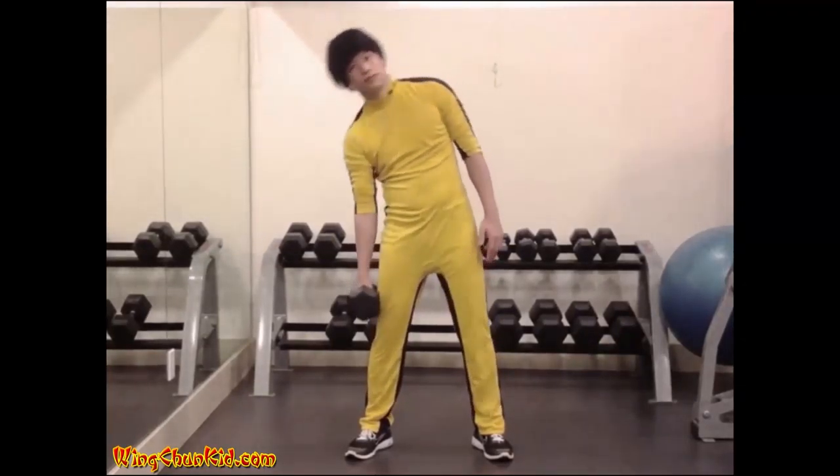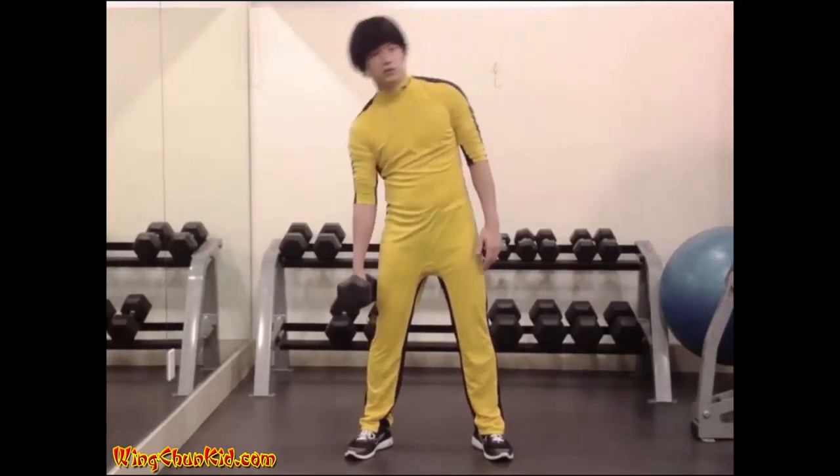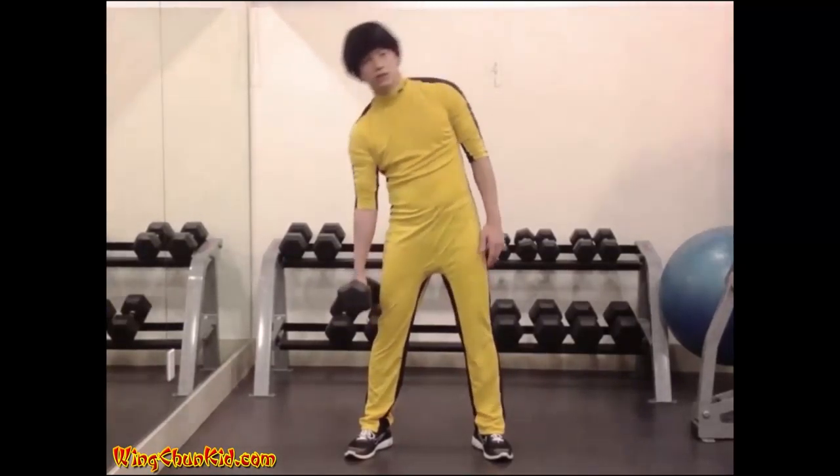Slowly bring your body back to the erect position. Reps: 15-20 per side. Notes: best done with a dumbbell.